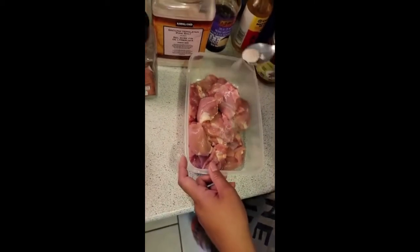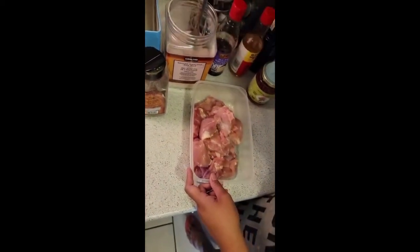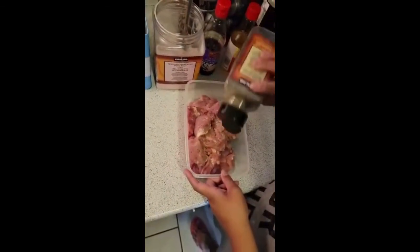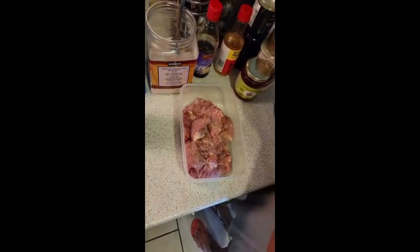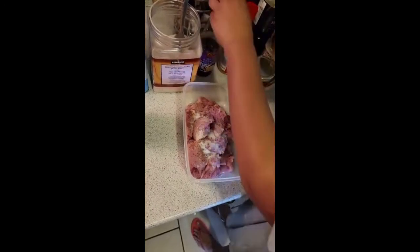We add some salt — a little bit more salt — and some pepper. Pepper it up guys, put as much as you can. Then the next ingredient we're going to have is sugar, just a little bit of sugar, not too much, like one teaspoon.